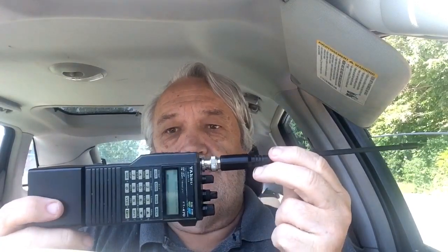Hi, Mike Kennedy with you. We're talking about the rubber duck or ducky antenna. We mentioned it on the last video, and I thought I'd show you this much older one. It has the BNC connector that connects with this radio. This is the original antenna that came with this Yaesu FT470, quite an old radio.